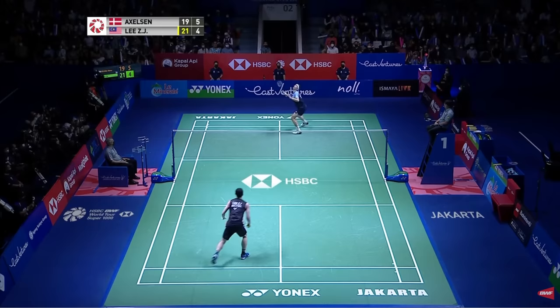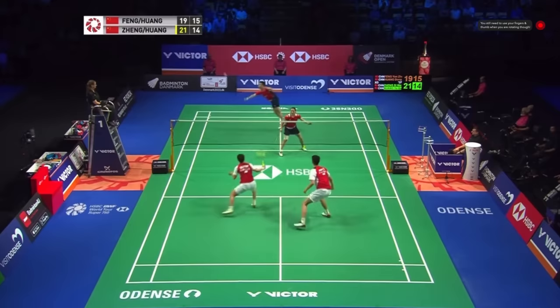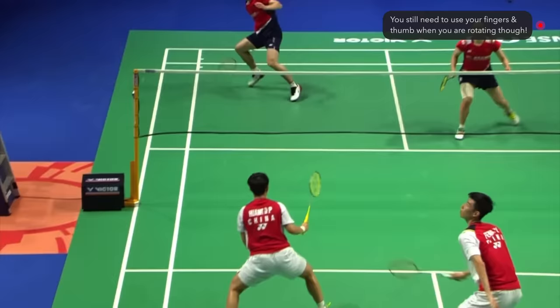Now it's important to mention that you do still need to use your fingers and thumb when you are rotating. For example, when you're smashing or hitting a late backhand, you use your fingers and thumb at the final stage of the shot, and this helps your accuracy and power, but your fingers and thumb aren't the main component. Instead it's the combination of all factors such as your rotation, footwork, swing speed and timing.